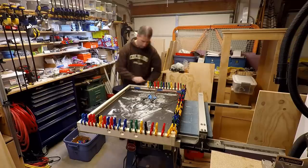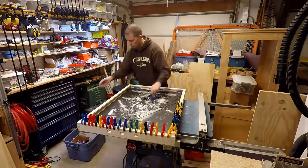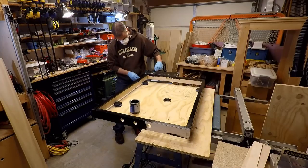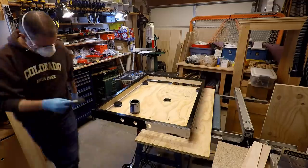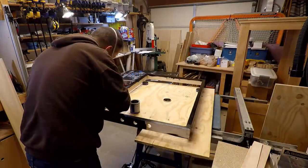With the frame all glued, now we can take all the clamps off and sand everything down so we can get it ready to take the stain and the finish. I used a black gel stain on the frame and I ended up having to put two coats on to get it completely black.